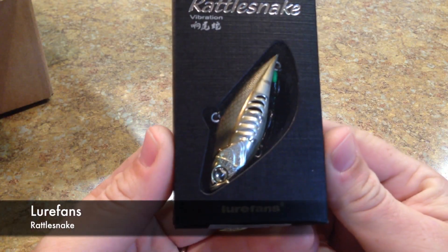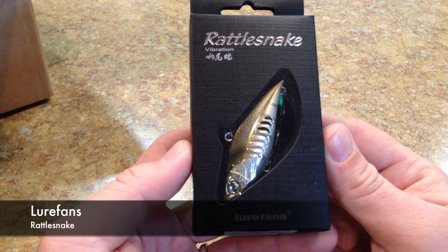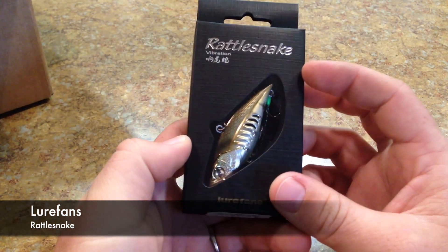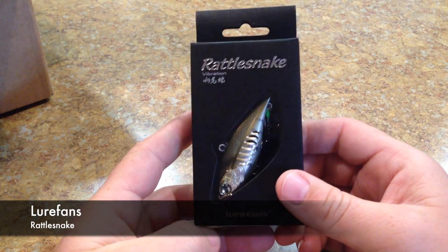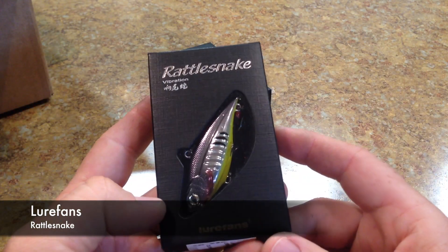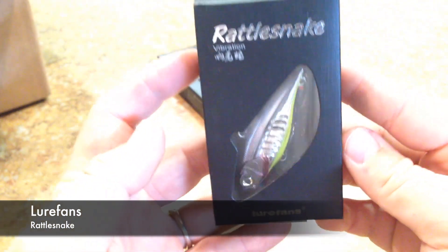First lure we have here is the Lure Fans — or Lure Fonz — Rattlesnake. This is a lipless crankbait. It looks like they might be clearancing these baits out because they were like $12.49, down from like $15 or $16. I think it's a Japanese bait — it has a whole bunch of writing on the back that I can't read. It's a very interesting and nice-looking lure, and people have been saying some nice things about it online. This is the R65 in Waukasagi, and here's another one in Mad Shad.